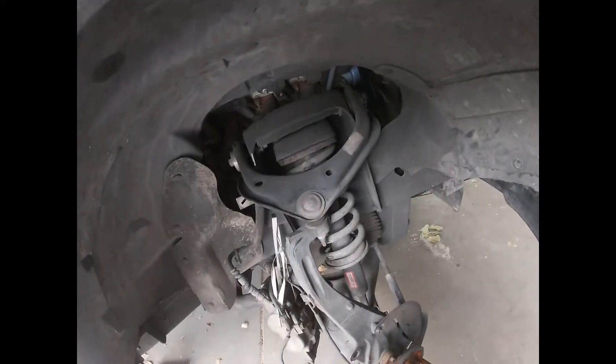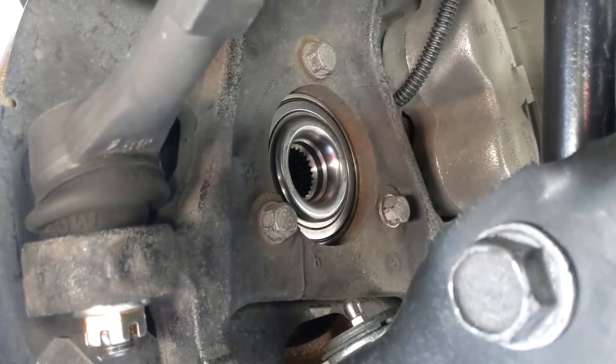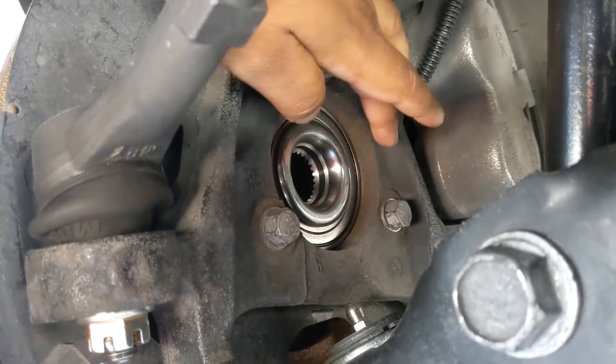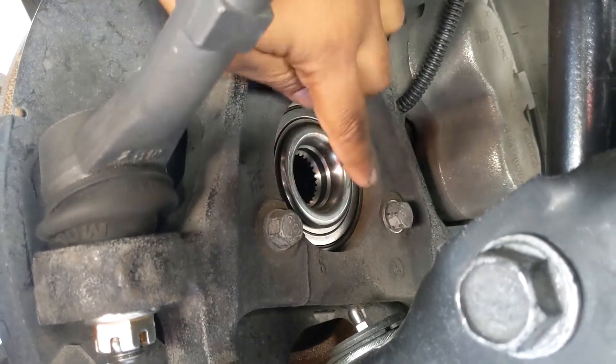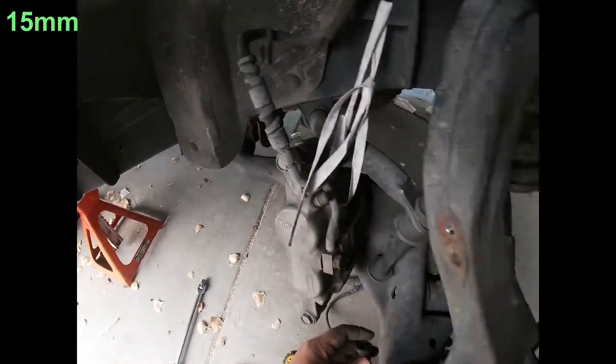Here's the plug we just removed. This uses an 8mm socket — take that off there. The next step is to take off the actual three bolts holding the hub assembly together.